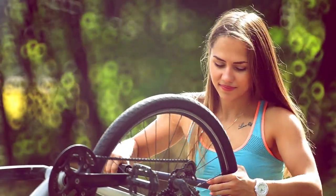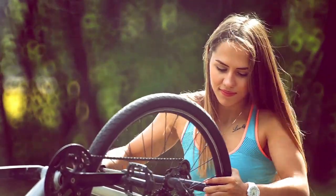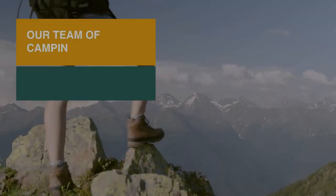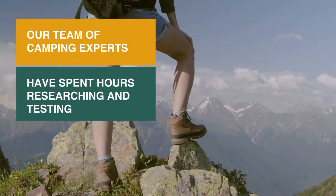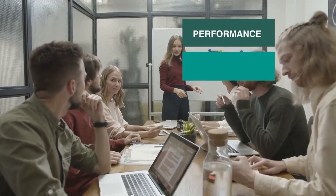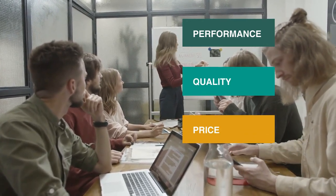Too small and it'll take ages to inflate a tire; too big and it'll be, well, big and heavy. Our team of camping experts have spent hours researching and testing portable bike pumps. These are listed in order based on performance, quality, and price, and there is an option for every type of camper.